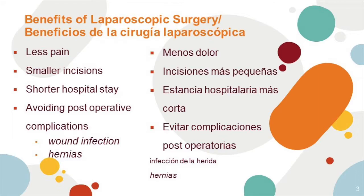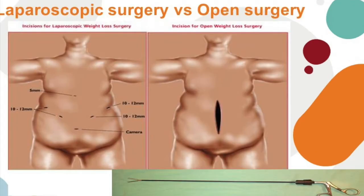Your surgery will be laparoscopic. Some of the benefits of having this type of surgery include less pain, smaller incisions, shorter hospital stay, and avoiding post-operative complications like wound infection and hernia.